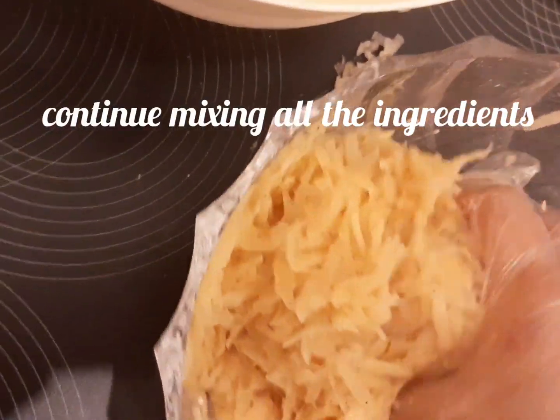Okay guys, this is our mixture of potato, flour, and egg, and now it's ready to fry. It's ready to fry!